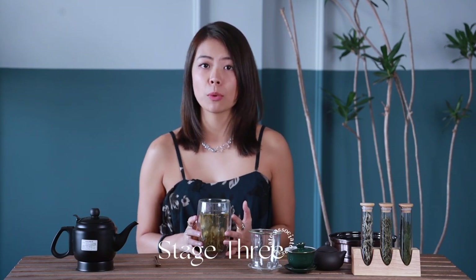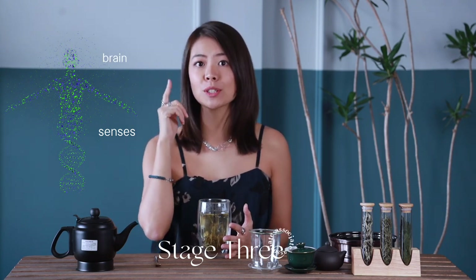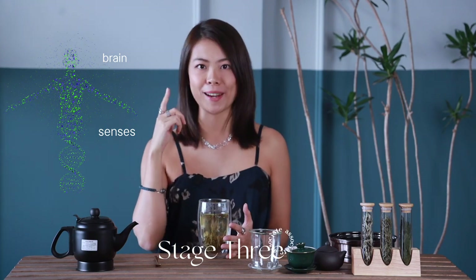Stage 3 is what I would call association. Now, besides the senses, you also need to involve your brain. The tea liquid goes down to your stomach, but the tea energy goes up to your brain.